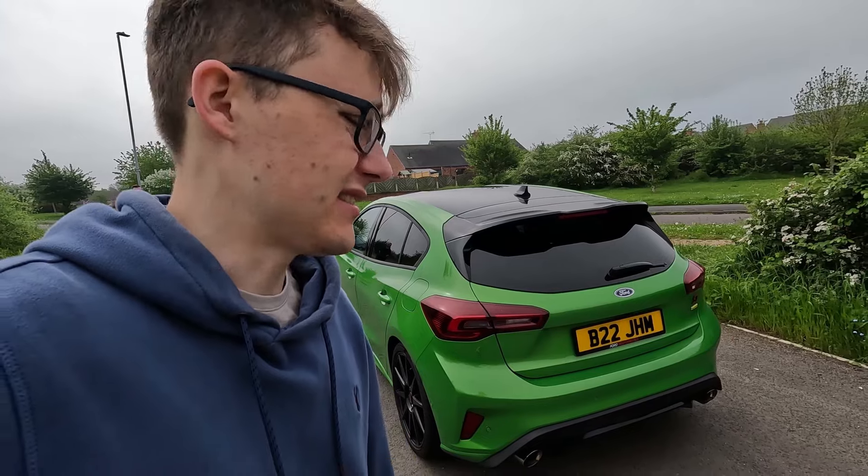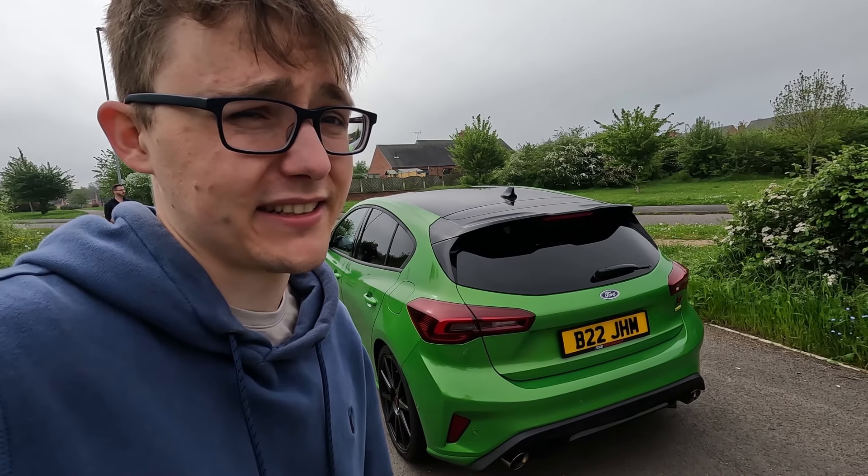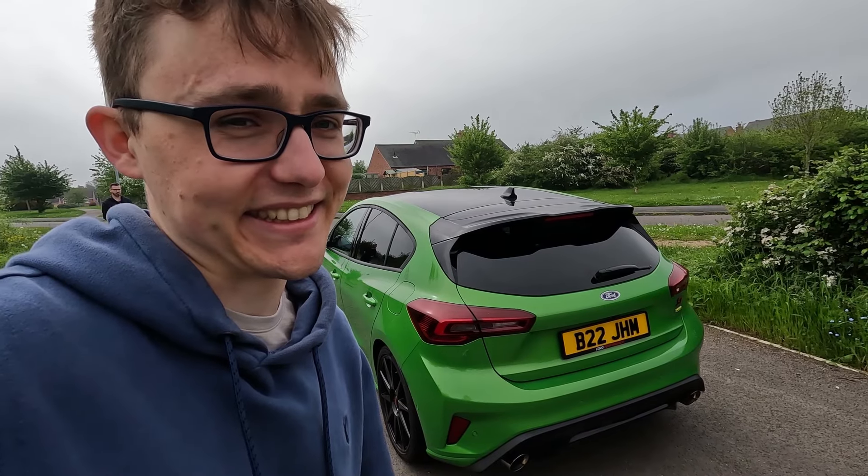If you're going to do it, go all out - and this owner has. Absolutely no regrets. What a car, what an amazing car. Subscribe, plenty more content to come.